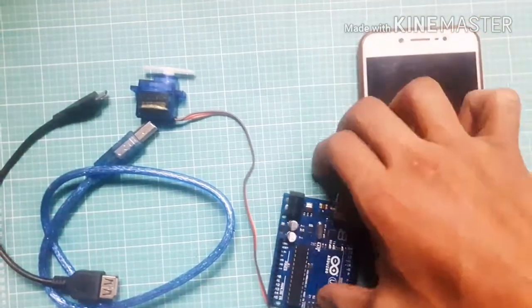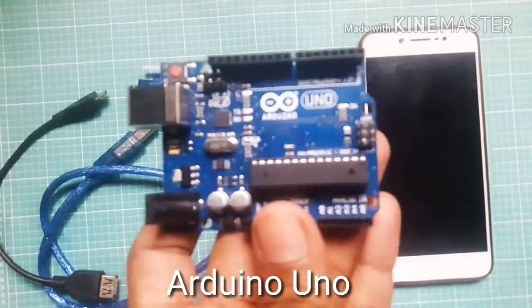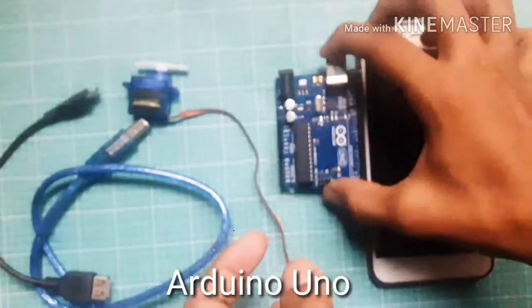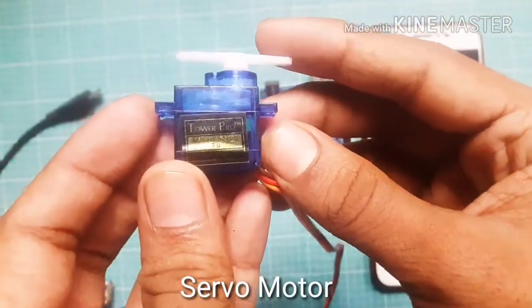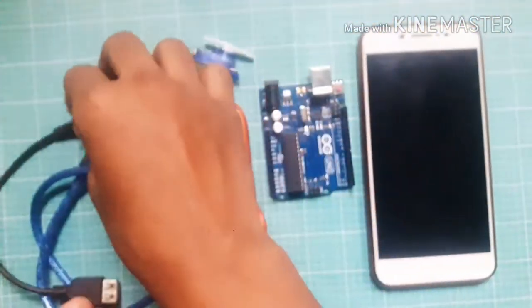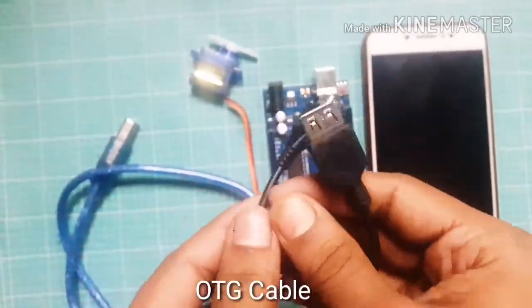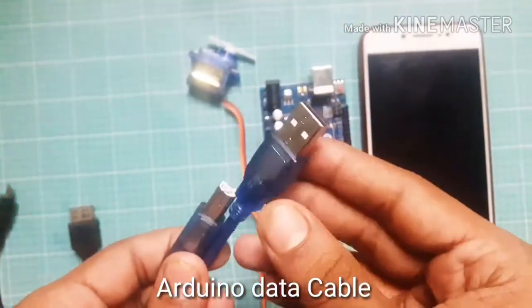You need an Arduino Uno, a servo motor, an OTG cable, and an Arduino data cable to connect your mobile phone.